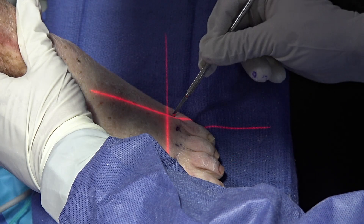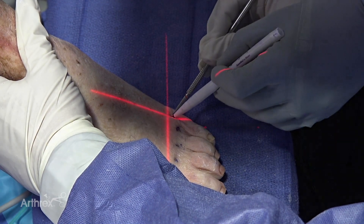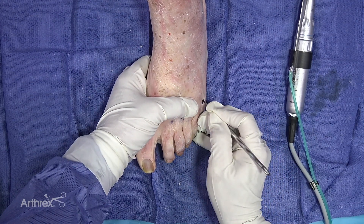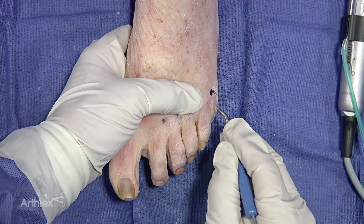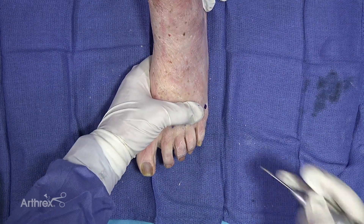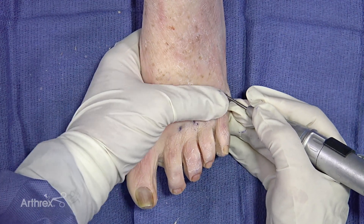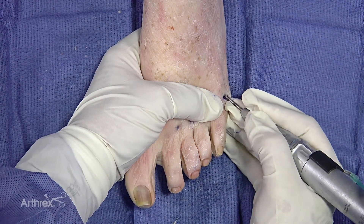We could mark this under fluoro — make sure, because the fifth is a little bit more proximal. You could come right at the metaphyseal flare. In a similar fashion, you're going to make your incision just lateral to the extensor. Use your elevator once again. If I was doing a bunionette, I would definitely make my cut a little bit more angled — sort of 45 degrees. In Europe they tend to make just a straight DMMO, but I kind of like more of the abutment of the 45-degree cut.